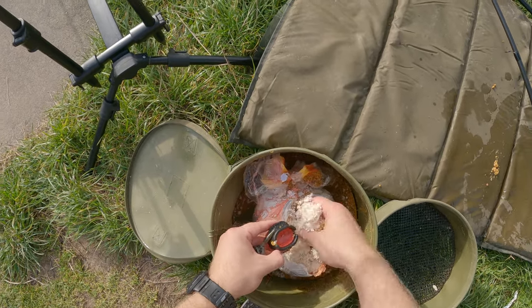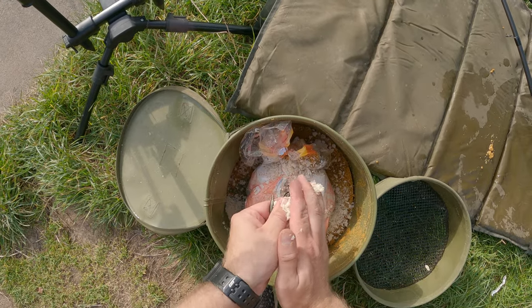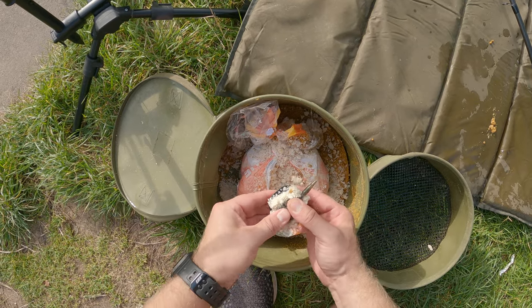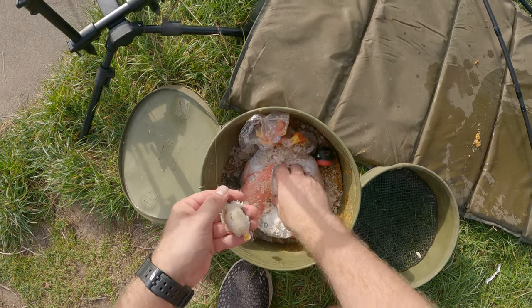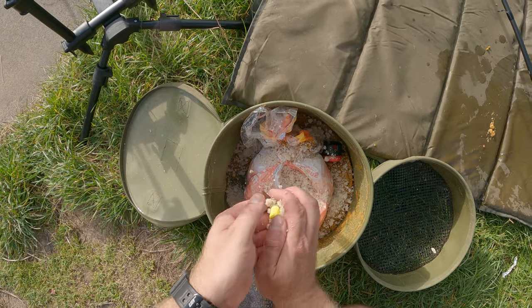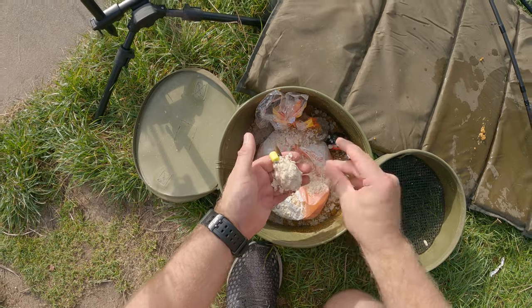Same again - I'm just going to squeeze some of this breadcrumb into the mould like that, then press the feeder into the mould tight, squeeze the bread around it and there we go, it just pops out. Then just fold my hook link back up and over to the middle of the feeder and squeeze that on. Like I said, that'll flake off on the cast.